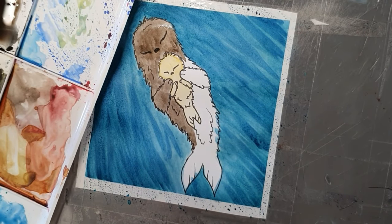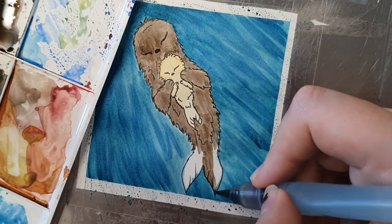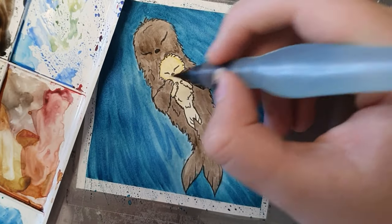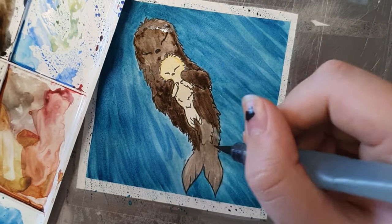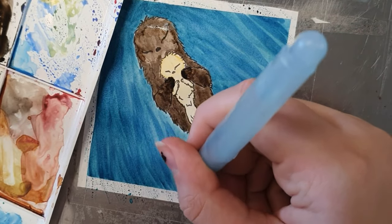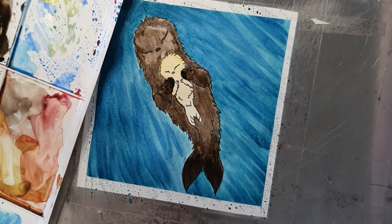I'm coloring the mother in a brownish, warm grayish color — a warm gray mixed with a little hint of brown. I'm trying not to color the pup the same brown, because I wanted the pup to look different, to not be one single thing. I'm also shading the face of the sea otter to give a little more light.